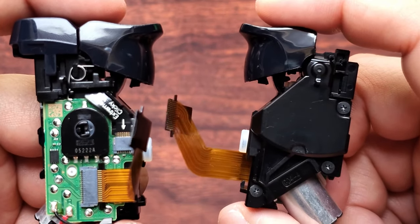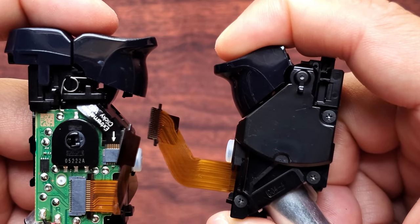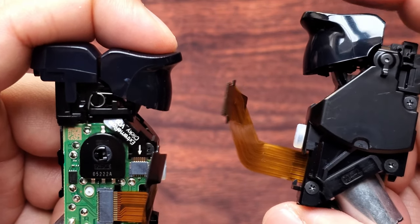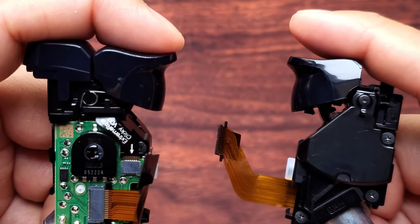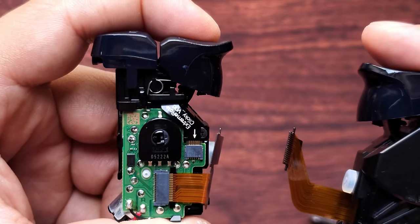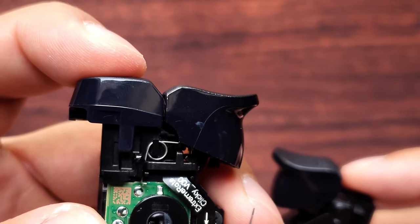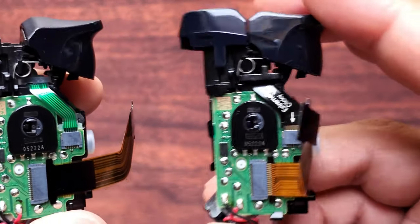Now to show you the difference between a stock trigger and a clicky hair trigger. When you push down on the stock button, it fully goes down basically touching the black casing. When you have the clicky hair trigger installed, this is how far you have to push down — you barely have to press down on this one. It's recommended that you turn off your haptic feedback when you have clicky hair triggers installed. The L1 button has a little clicky sound to it, and you don't have to push all the way down for it to activate — it gives you a quicker trigger response in game.